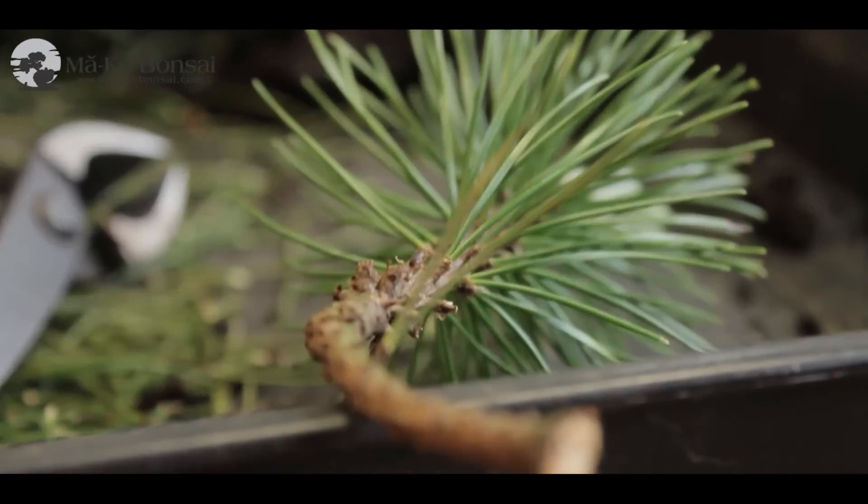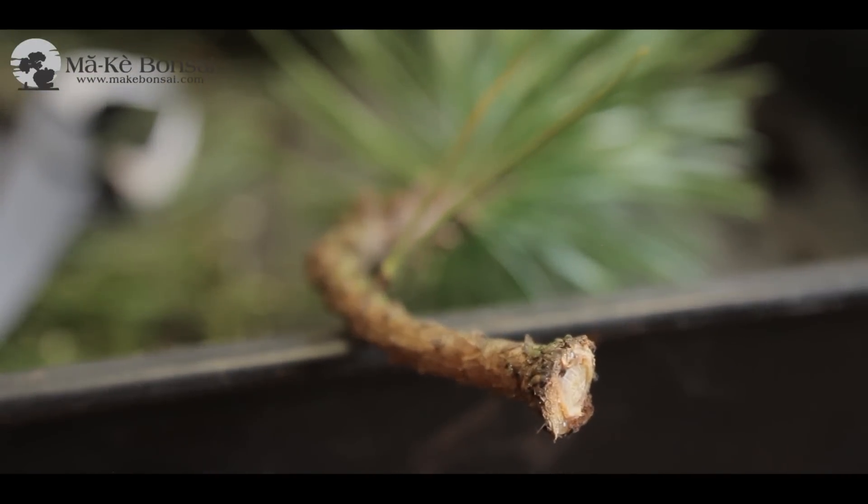The next step, after a little while, is to choose a suitable pot and then match the pot with the tree.